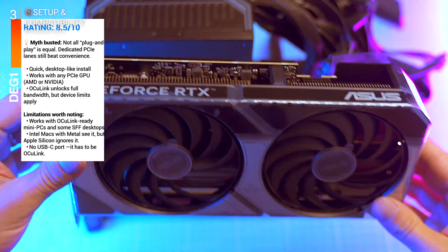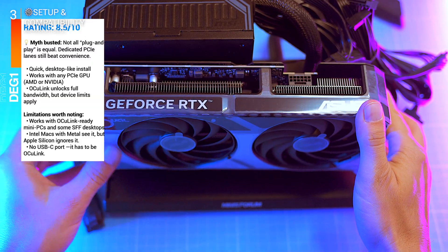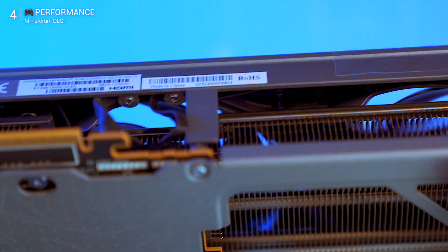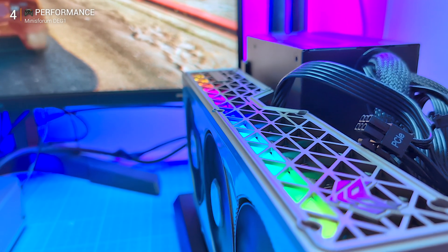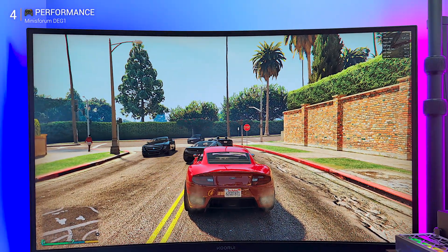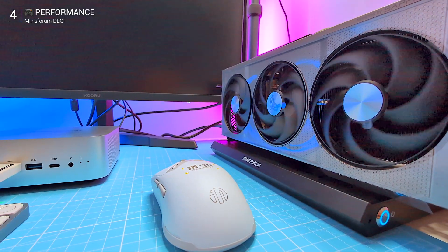Limitations are simple: you need an OcuLink-ready mini PC or SFF desktop — Intel and AMD with the connector support it, but Apple Silicon won't. Now let's talk speed: everyone knows USB 4 tops around 40 Gbps, but in practice you get 28, maybe 32. OcuLink is different — it consistently hits 41 to 58 Gbps, which is nearly native PCIe performance. That's the DG1's secret weapon.